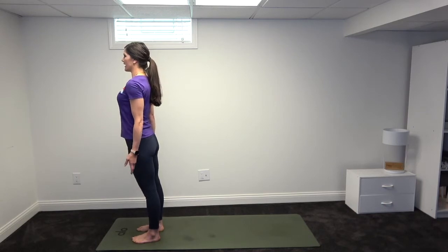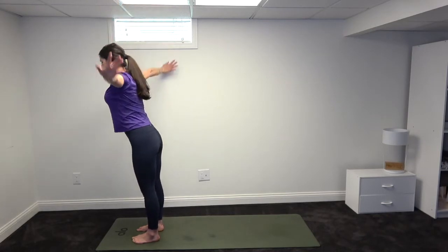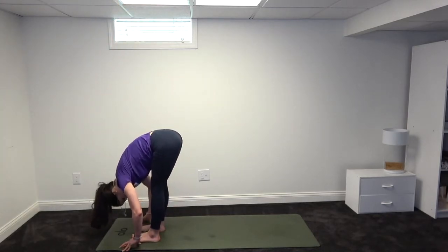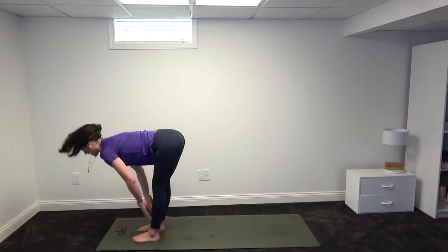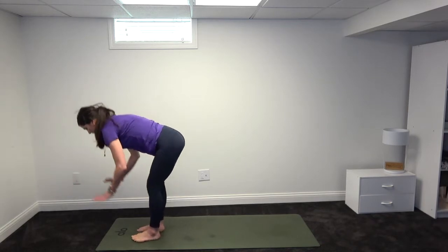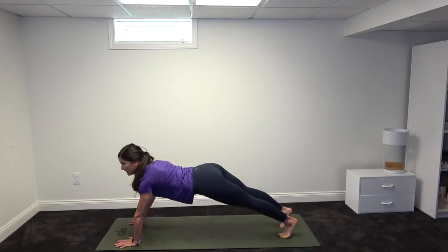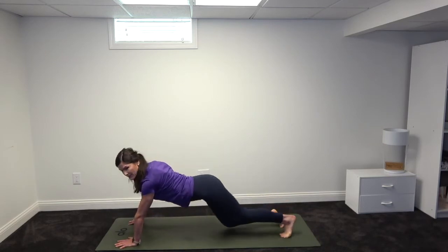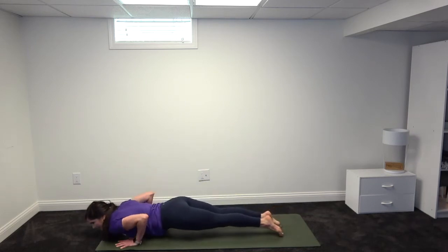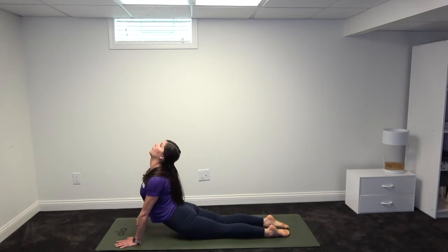Ocean breathing in as the arms go up above the head — look up. Ocean breath out as we hinge forward at the hips, coming to forward fold; let your head hang heavy here. Inhale, lift up halfway, hands to knees, flat back. Exhale, ocean breath, plant the hands down and step both feet back to a plank position — you can take the knees if you'd like. Slowly lower down to crocodile. Inhale, lift the chest, chin, arch the back — cobra pose.